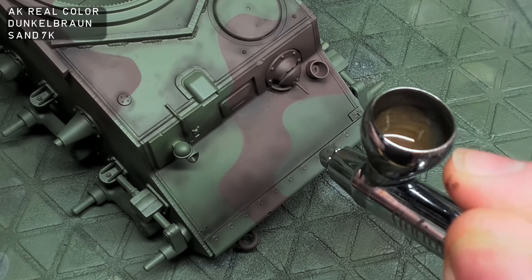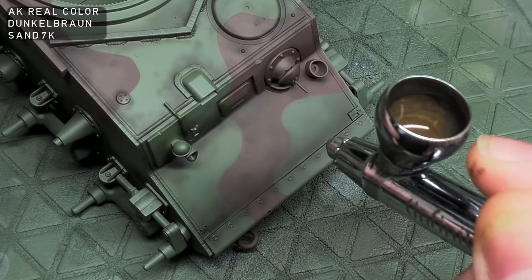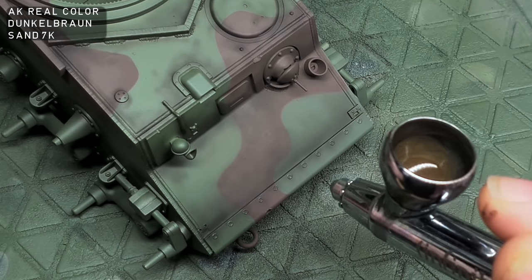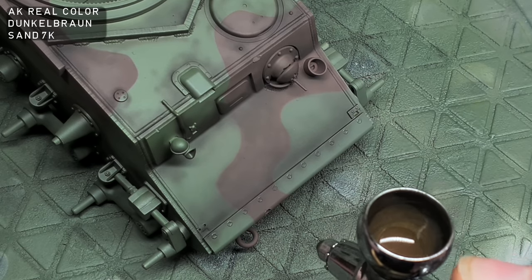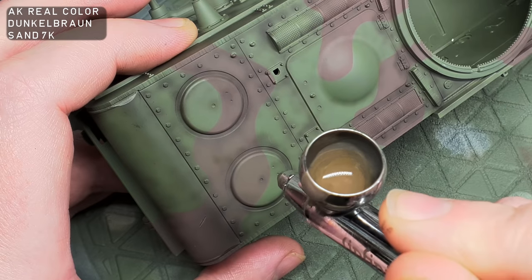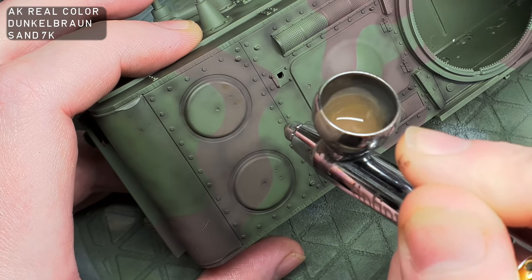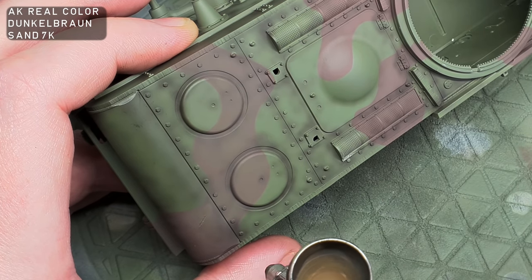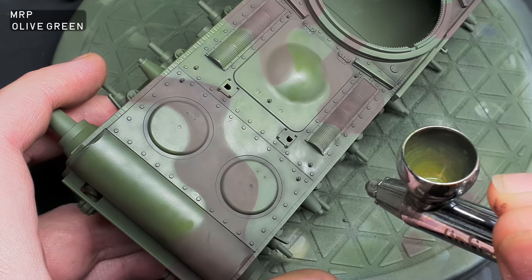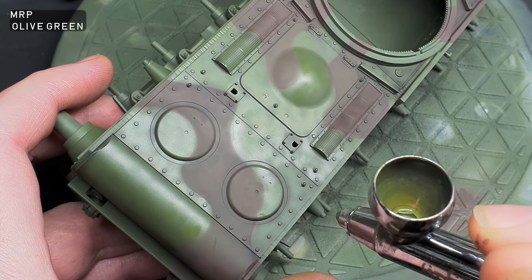Onto the highlights. I'm first highlighting the brown with a mix of 7K Sand and Dunkle Brown, heavily thinned with MLT. This will add some highlights, some extra tonal variation, and blend in some of that post-shading. This layer will also soften some of the hard-edged camouflage, making the camo look worn and less regimented. I used MRP Olive Green to highlight the 4BO green — I thought the AK 4BO green looked quite dull, so whilst this acts as a highlight, it will also add some more life to the green.